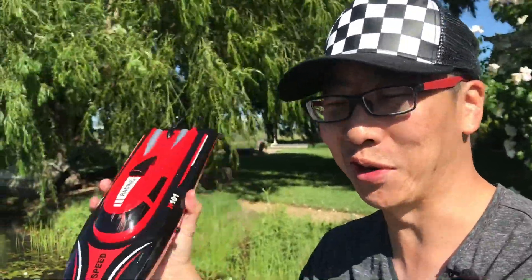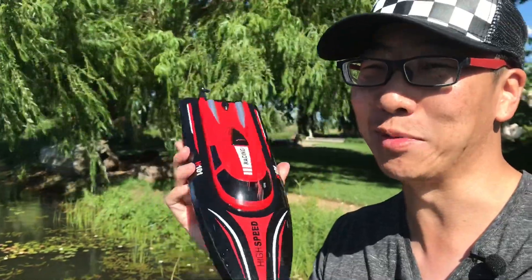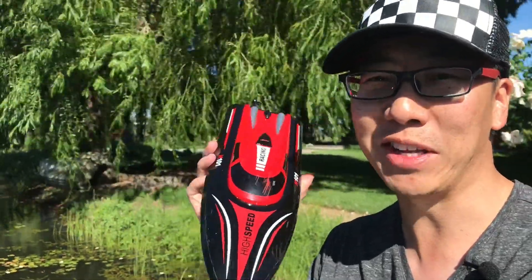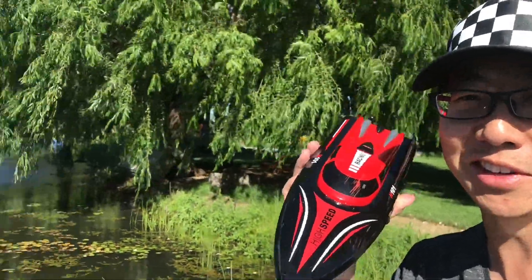Hopefully you got what you were looking for with the H101. It doesn't come great ready-to-run out of the box, but with this quick fix it was about 10 or 15 minutes to get it going. If you have any questions or concerns, leave a comment below and I'll get back to you as soon as I can. Until next time, see you guys later.